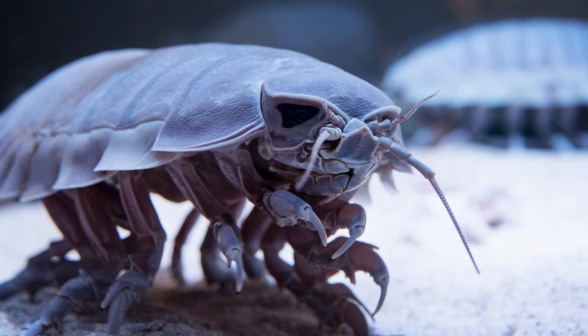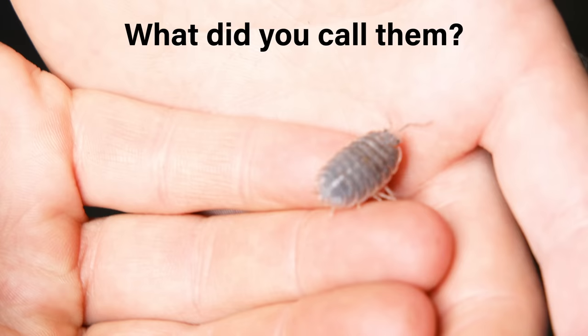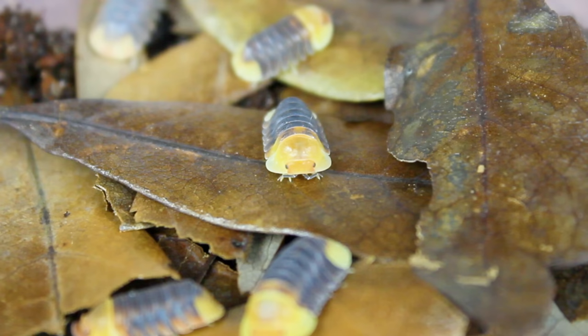Isopods are special because most people aren't afraid of them. I'm not talking about the ones that live in the ocean — I'm talking about these. What I mean is that mostly everyone played with pill bugs, or whatever you called them as a kid. However, when the average person discovers there are thousands of varieties and you show them something like this, it usually sparks a childlike fascination.